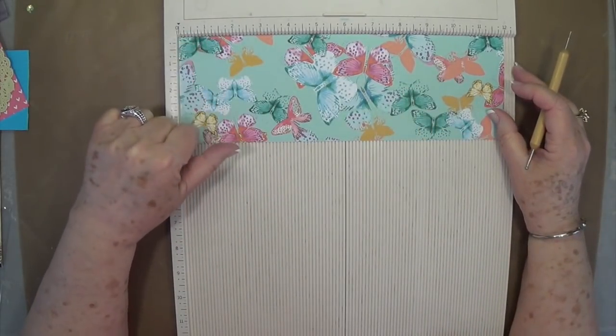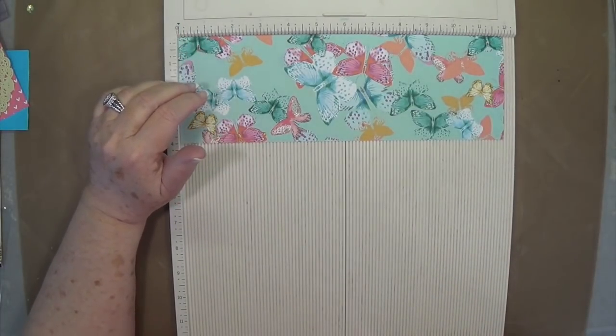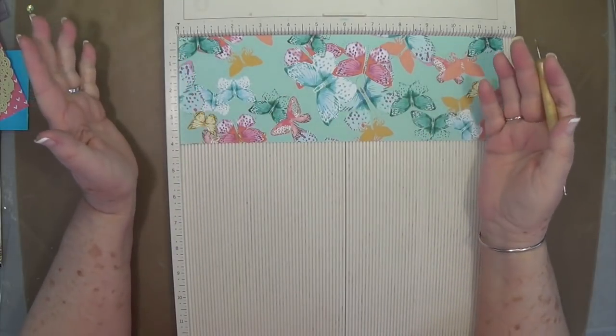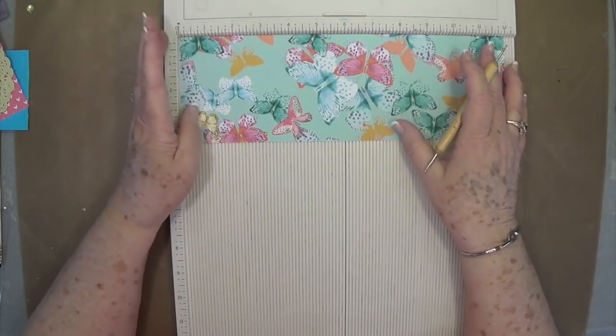You're going to need a piece of paper that is 4 by 12. I'm going to use this scrap piece of paper from my stash just because I love butterflies and teal. But you can use cardstock and overlay it with some mats if you want to — it doesn't matter.